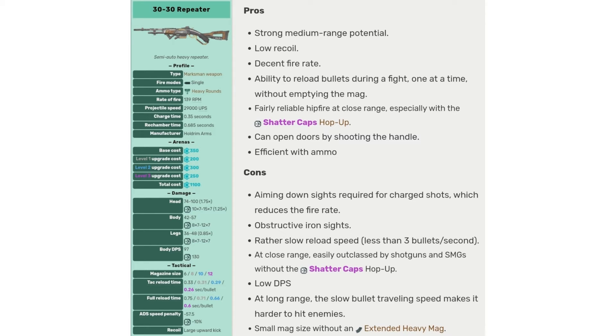The cons of the 30-30 are: aiming down sights is required for charged shots which reduces the fire rate, obstructive iron sights, rather slow reload speed — less than 3 bullets per second — and at close range it's easily outclassed by shotguns and SMGs without the Shag Caps hop-up.